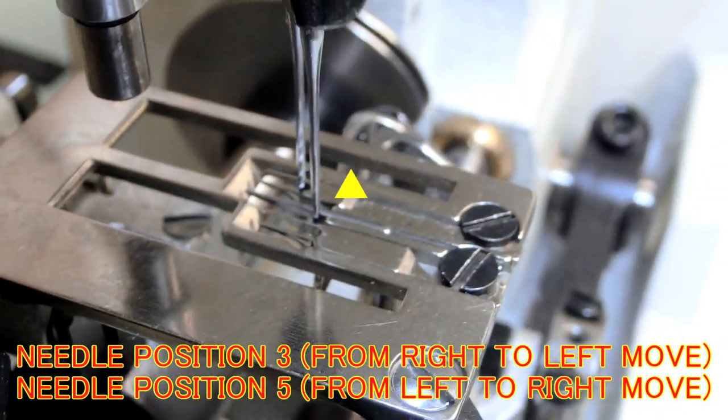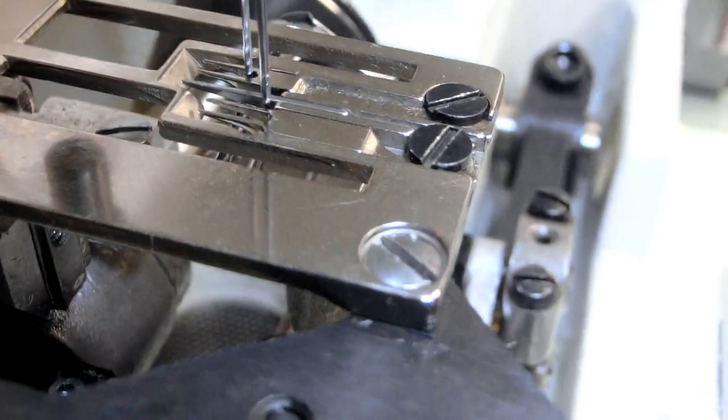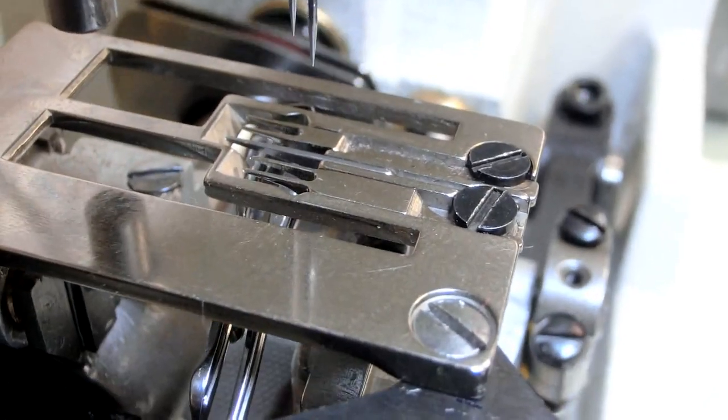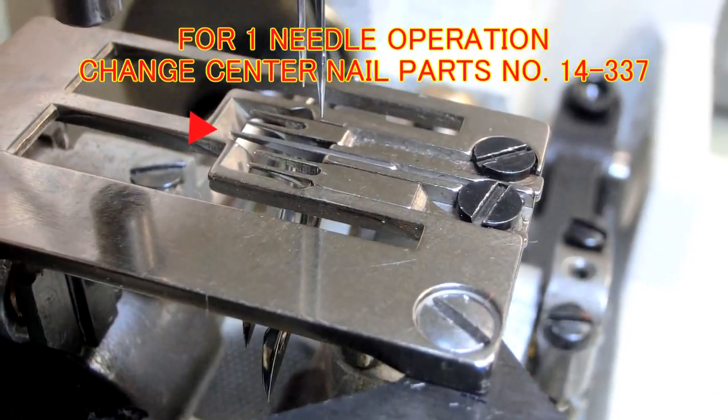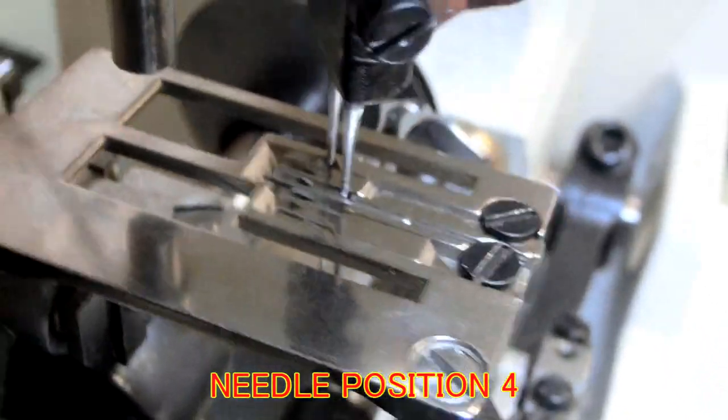You can get down. Coming out nice and straight and entering nice and straight before it moves any. That's good. Entering nice and straight.